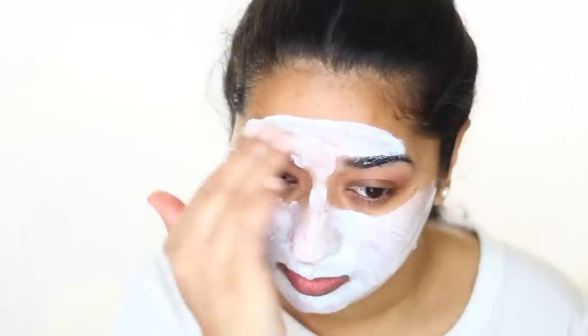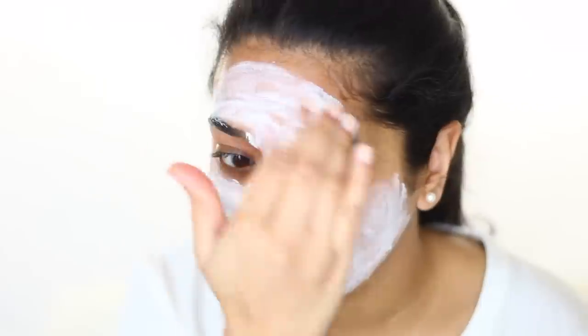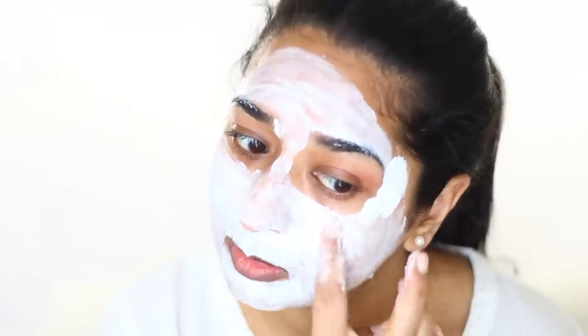Keep this mask on for 10 to 15 minutes, then we are good. Try to sleep after because we want to heal our skin. This process glows your face with any facial. I took a mask and I will see you tomorrow because we will shoot the outro.